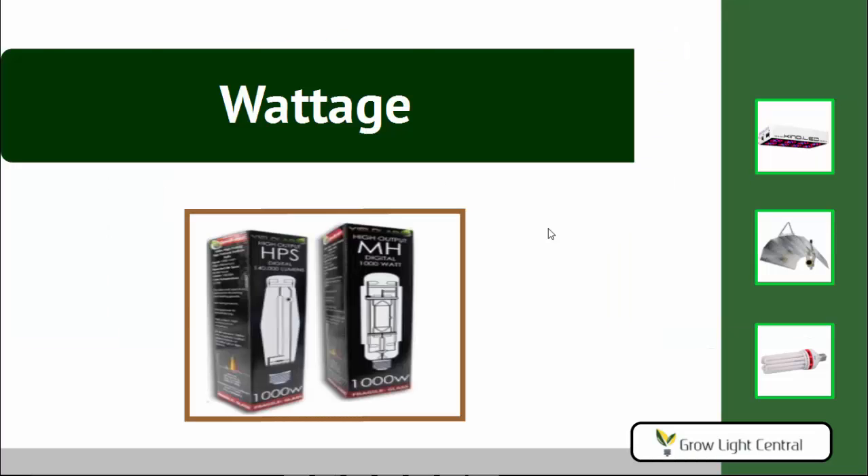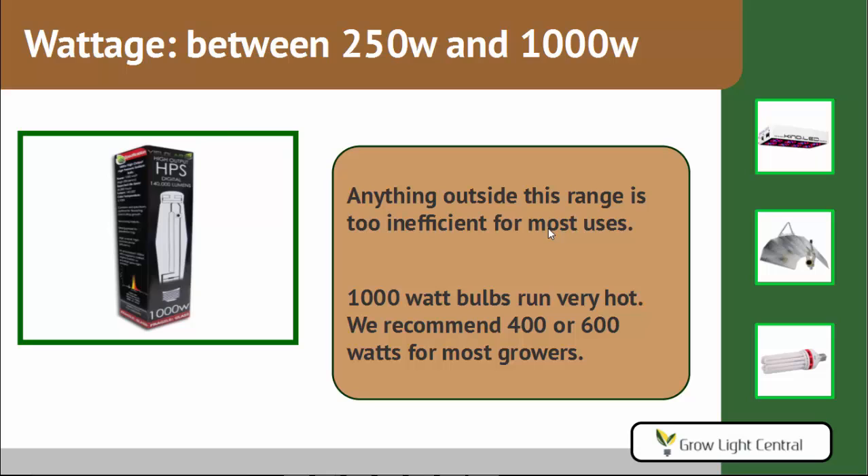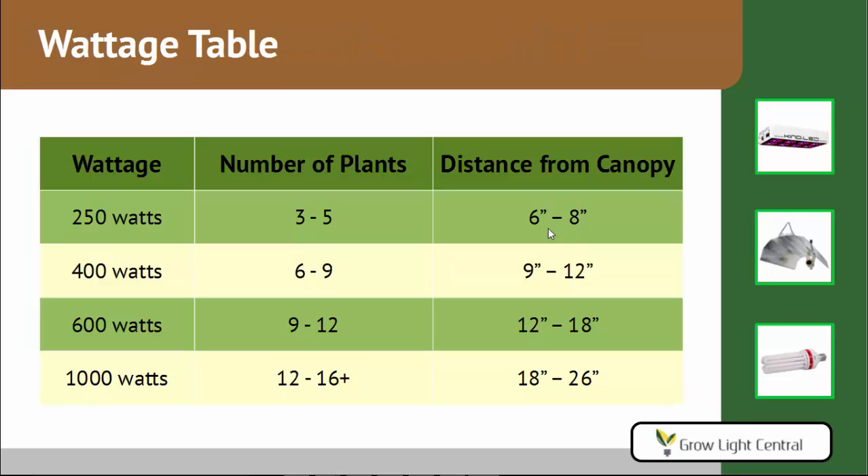Let's look at the wattage next. Basically, we recommend anything between 250 watts and 1,000 watts. Anything outside this range is just too inefficient for most common uses. Now the 1,000 watt bulbs run very hot, so if you don't know what you're doing with heat reduction, then definitely stick to 400 or 600 watt bulbs. In fact, that's what we recommend for most growers, and 600 are the most efficient, so that's the sweet spot. There's a table on screen showing different wattages, approximately how many plants you can grow under one bulb of that wattage, and how high you should hang the light from the plants.